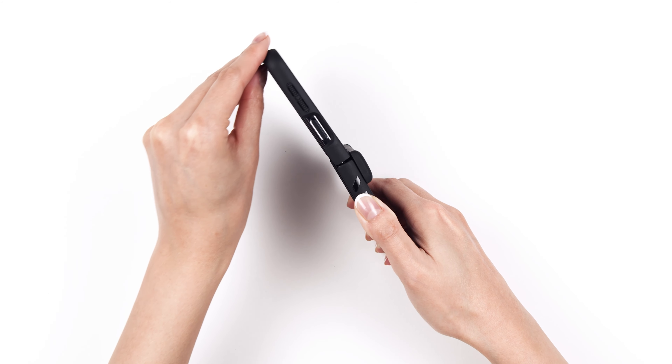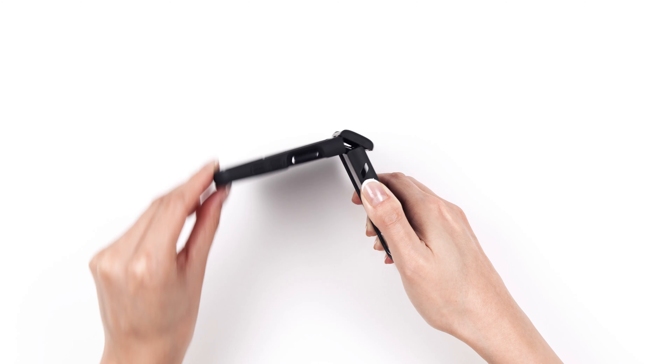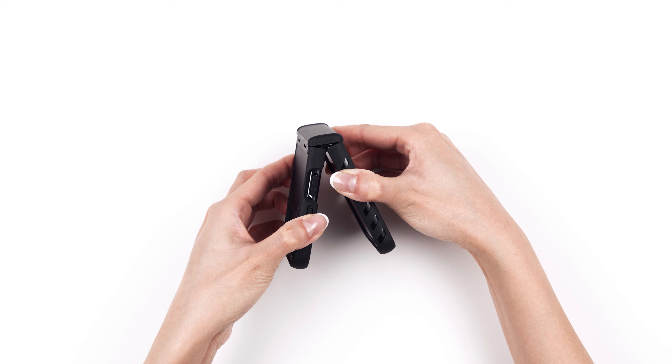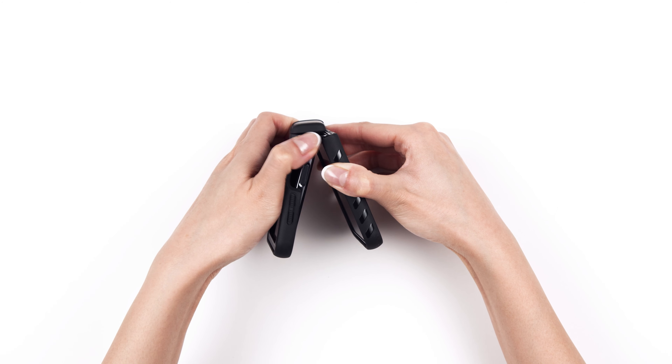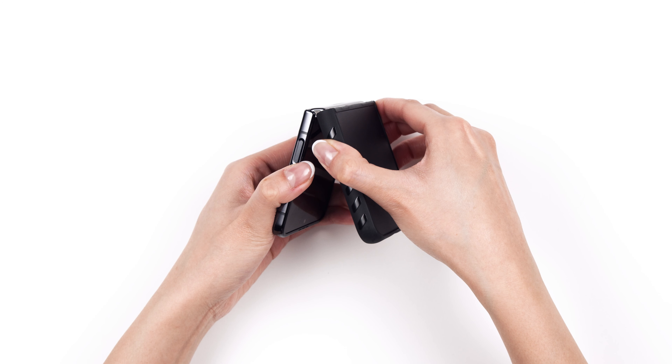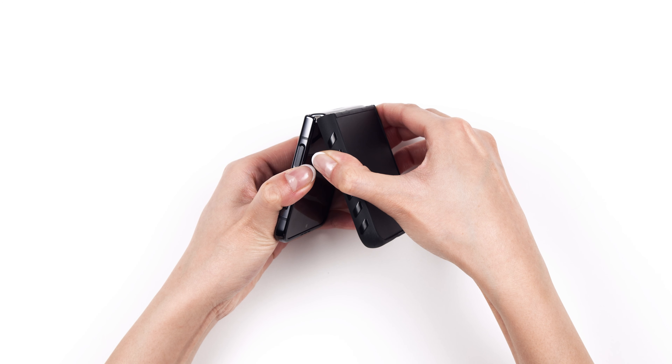Let's move on to the top. To remove the grip, start with the top piece. Open the case slightly, grip the sides near the hinge, then pull it off. To remove the bottom piece, just slide it off.